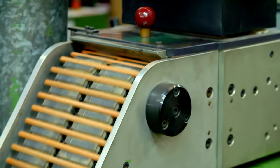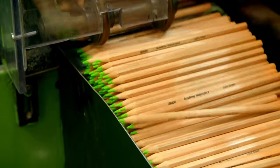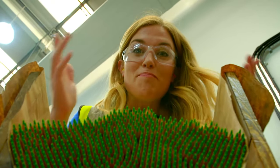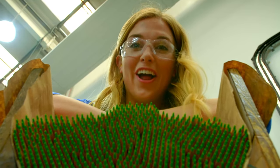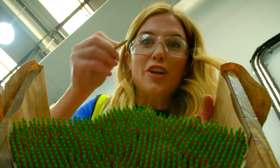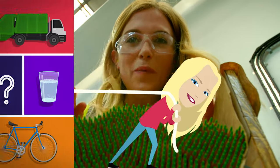Finally, the pencils are sharpened to give them their pointed ends. And here we have some brand new finished colouring pencils — these ones are a brilliant bright green colour. I can't wait to get colouring in!